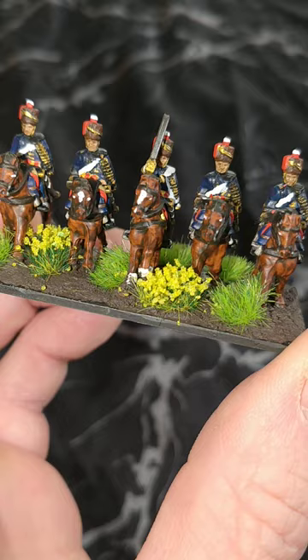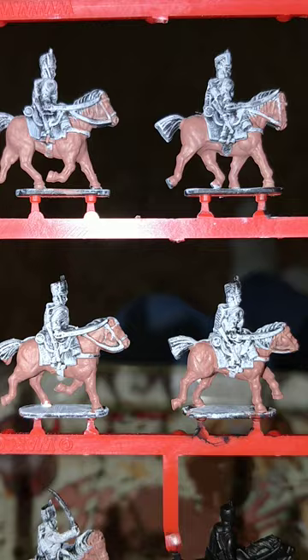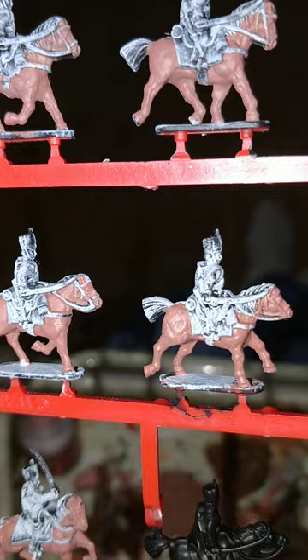Before I progress any further, a shout out — a big thanks to Stuart Mack of Miniature Realms for giving me the encouragement to get on and do this. Thank you very much.